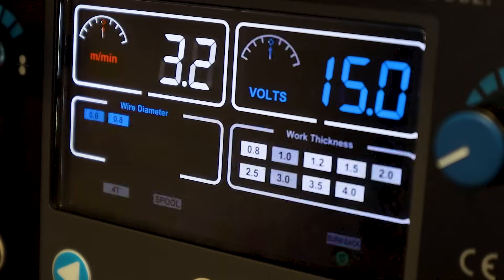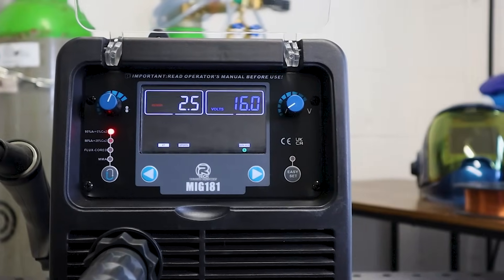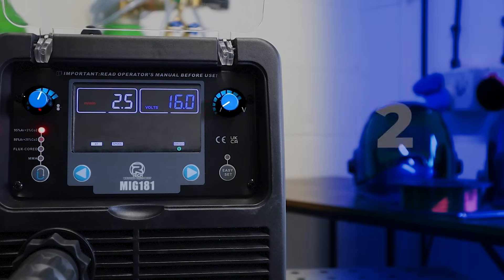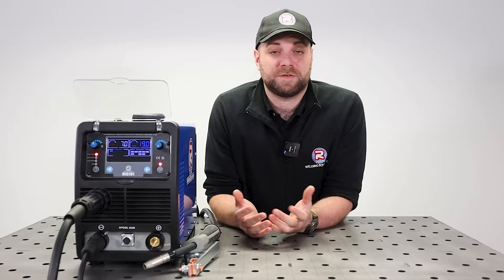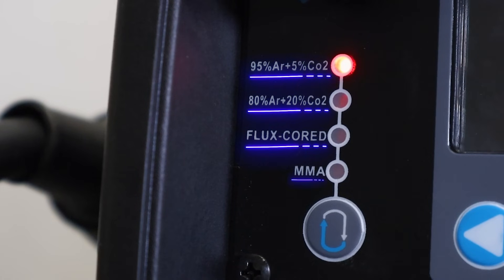Using the easy setup function, looking at the front panel of the machine, you can see we've kept things pretty simple. It features a crystal-clear display, two dials, and just four buttons. Down the left-hand side of the panel, you will see the four different modes the machine can be used in.